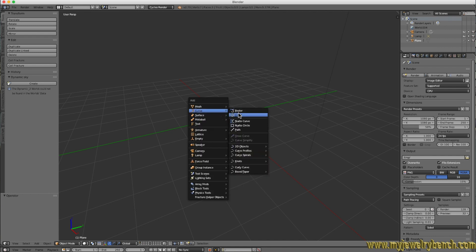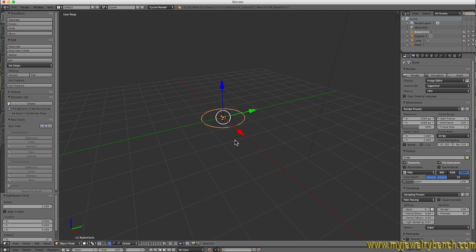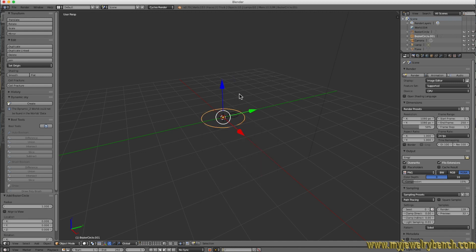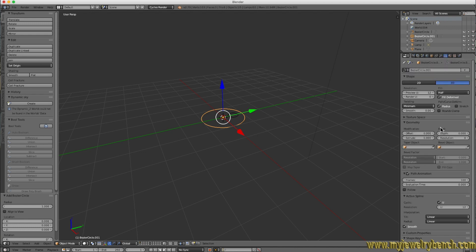The first circle we add we're going to size down — keep your mouse in the 3D window, press S, and size it down. Move it over a little bit. Now add a second curve: Shift+A, Curves, Circle. The first circle is here and the second circle is much larger. Select the second circle, go to the curve properties — the little curve icon — and under Bevel Object, select the first circle. You can see we've created kind of a donut shape.